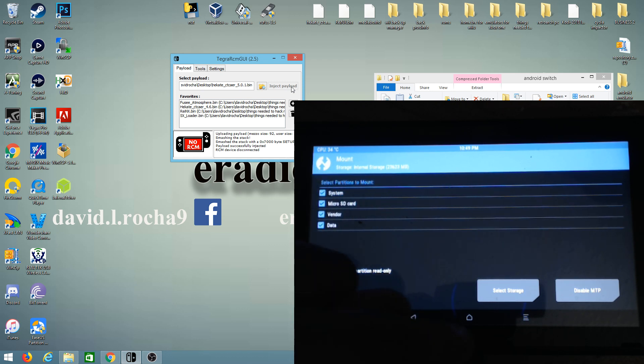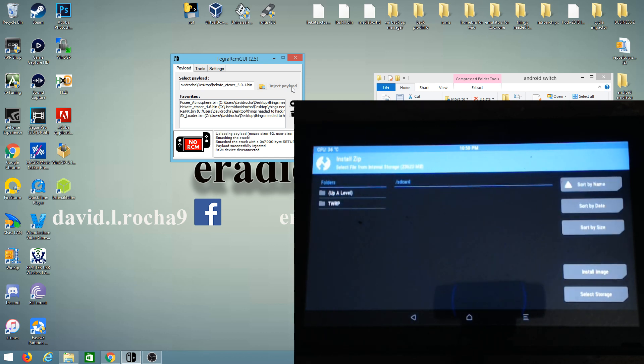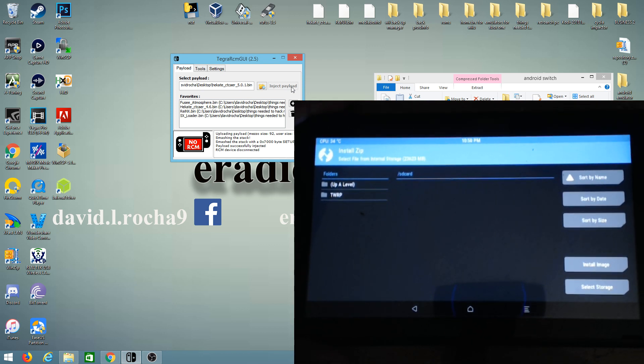Make sure all partitions are checked, then press Home and go to Install. This is where we find our GApps package file that we put on our SD card.